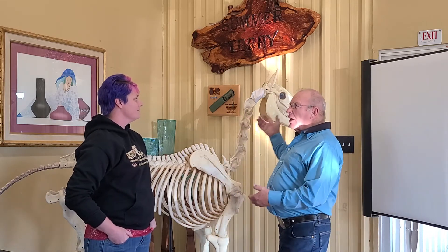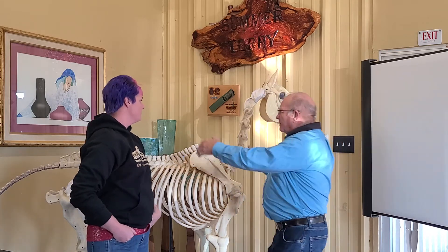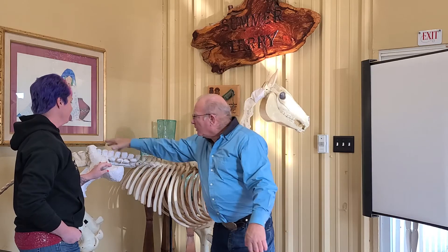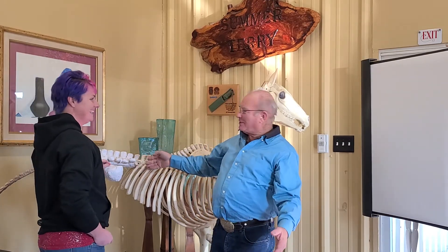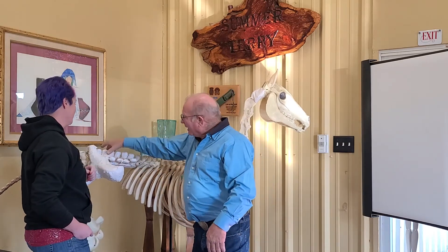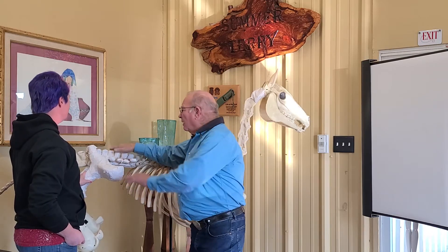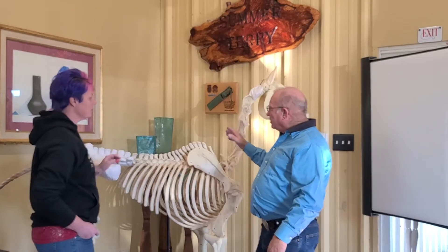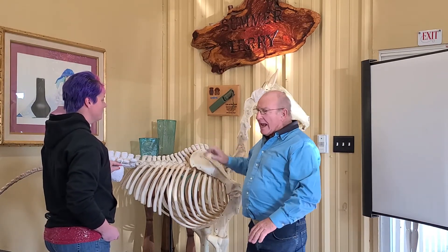I use Bones to show where the neck is — the cervicals, then the thoracics and ribs. We had to do a little bit of work on him because he didn't come this way; we had to shorten him up and add a little bit. I show the lumbars, the hips, and the sacrum. Then I come back and show them on the spine where the muscle stretch points are, so we have a point at which we can test.